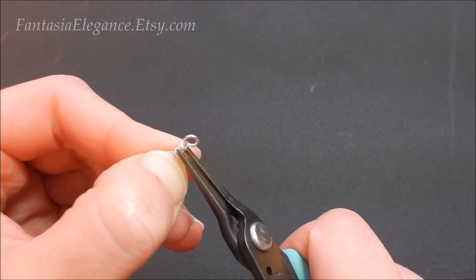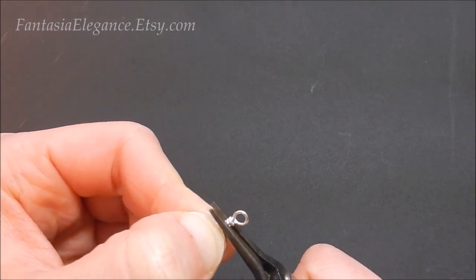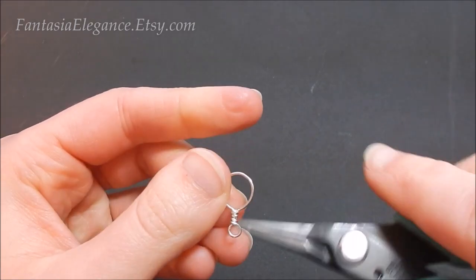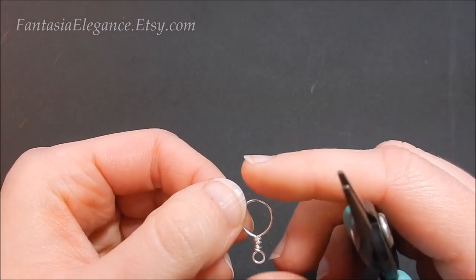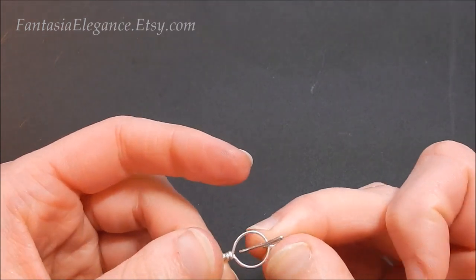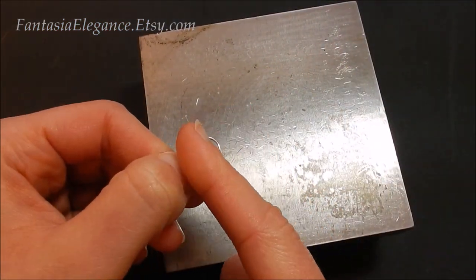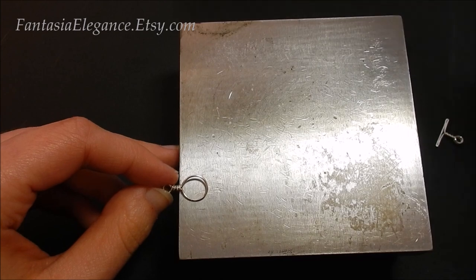Use your chain nose pliers to squeeze that down and make sure there aren't any sharp ends that'll scrape somebody's wrist or catch on clothing. Make sure everything is lined up. Double check that your circle is still looking good and didn't get deformed, and double check you can still get the T-bar through — that is a perfect fit. So now this is where the bench block comes in.